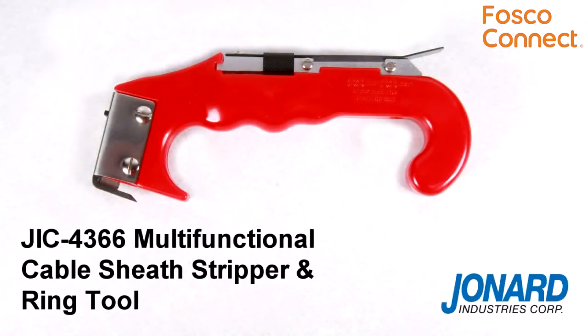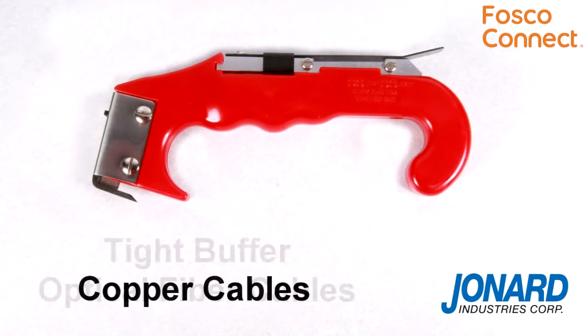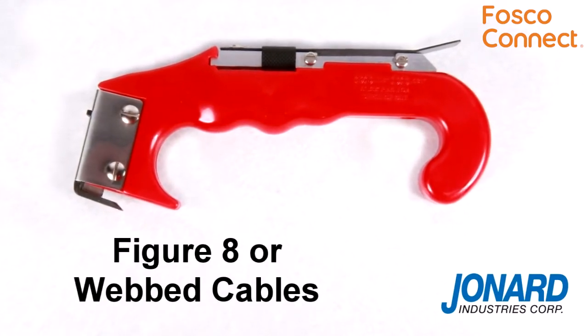The Jonard JIC4366 Cable Sheath Stripper and Ring Tool is ideal for copper cables, tight buffer optical fiber cables, and for slitting figure 8 or webbed cables.